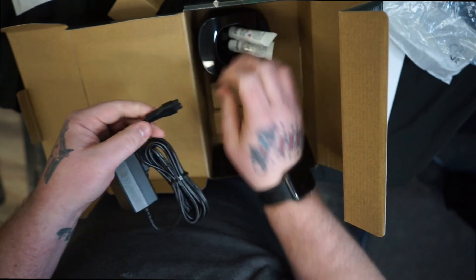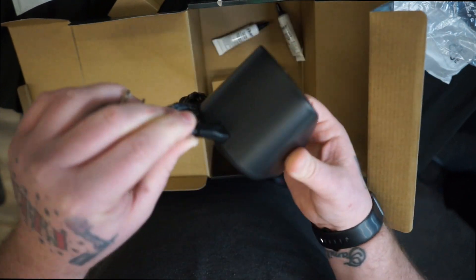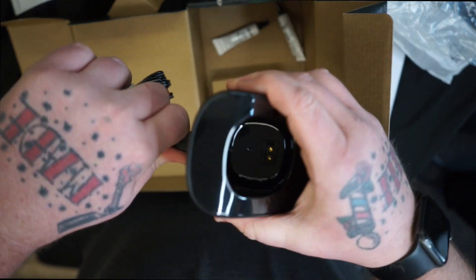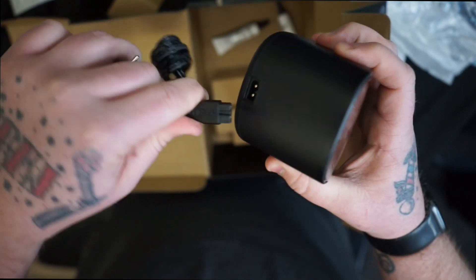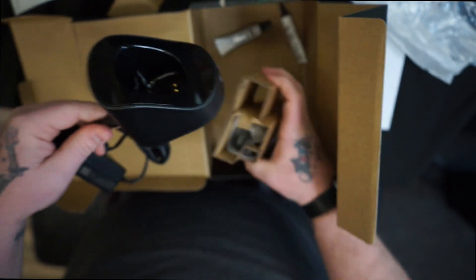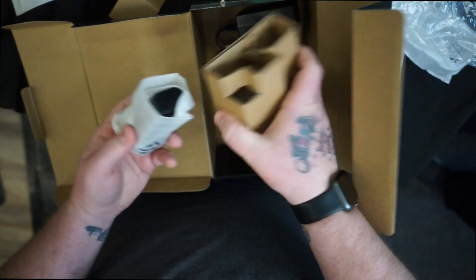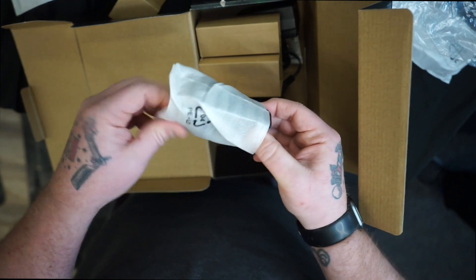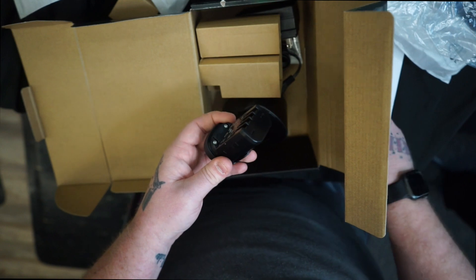This will just plug in the back like so. There are some little grooves in the bottom right there — make sure those line up. And here is your battery, pretty big battery, looks pretty tight.